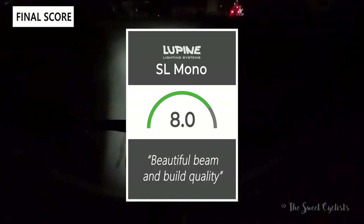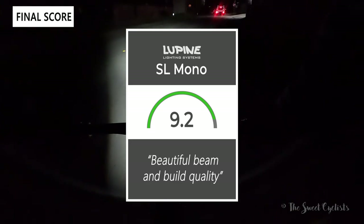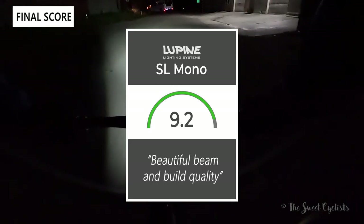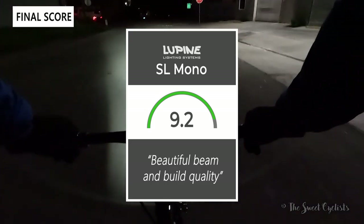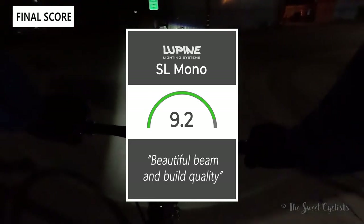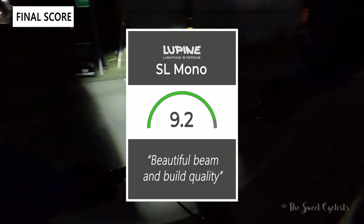Taking everything into account, we give the Lupine SL Mono a 9.2 out of 10 — it has a beautiful beam and build quality to match. Thanks for watching; don't forget to like and subscribe. You can find more content at thesweetcyclist.com and follow us on Instagram at The Sweet Cyclist. This is The Sweet Cyclist reminding you to enjoy the ride.